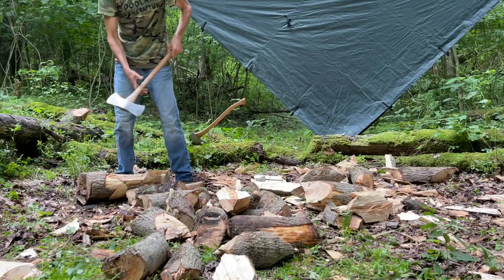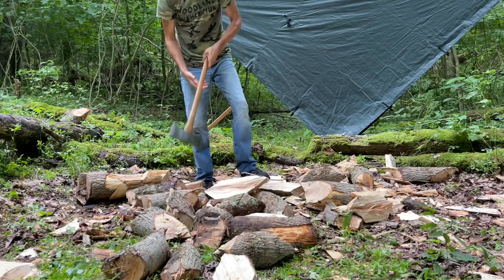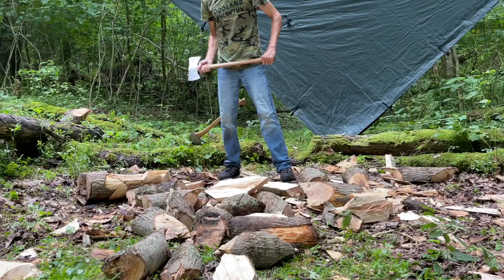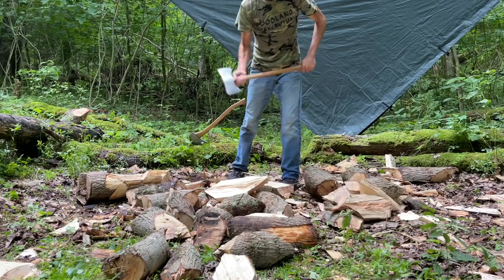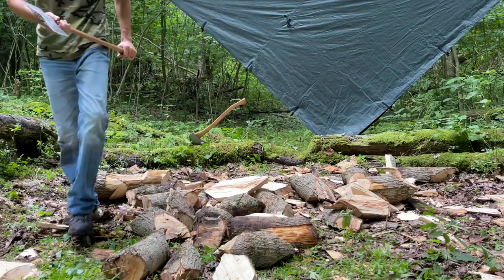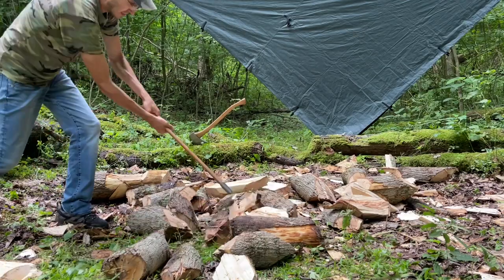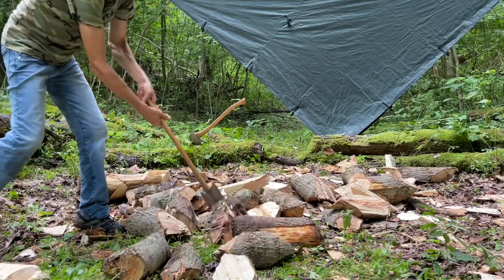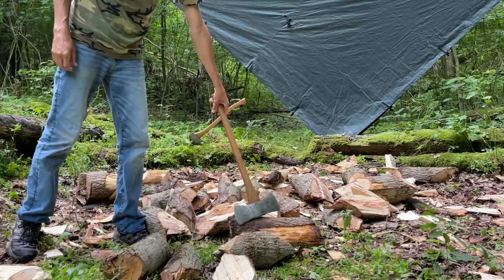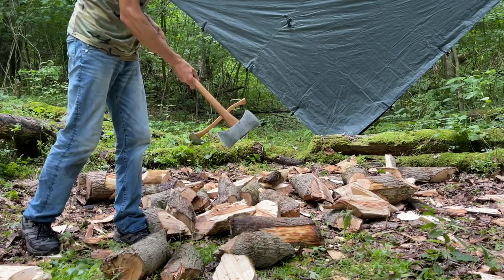I hope you can see the difference already. I can get the head speed up a lot more with this two and a half pound and I'm not fighting it out of the cut.